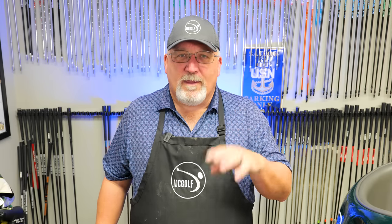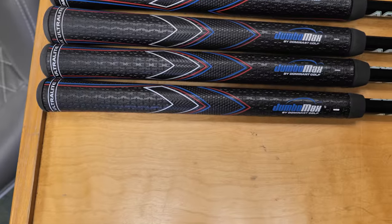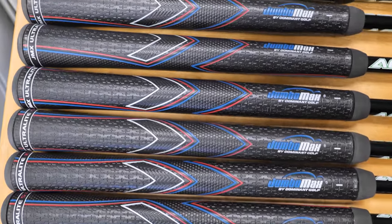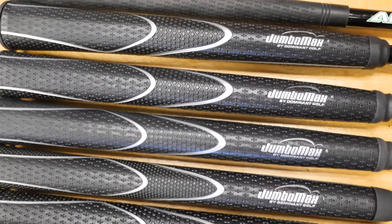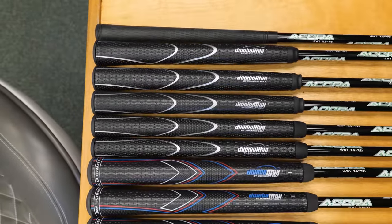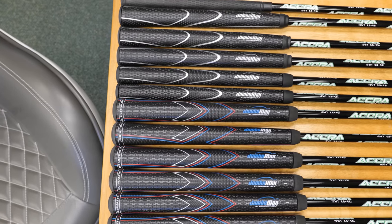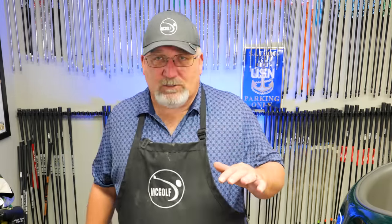He agreed. So he sent me two sets of grips: the Tour texture model, not the wrap, and the ultralights. Jumbo Max has a Tour wrap, a Tour texture, an ultralight, a straight-eight, and now what's called a Zen Light. The Tour wrap and Tour texture are their flagship models — they range from small up to extra-large, and that takes a fitting. If you want to do that, go to Jumbo Max Grips; they have a whole fitting system on their website, and I suggest you go take a look at it.